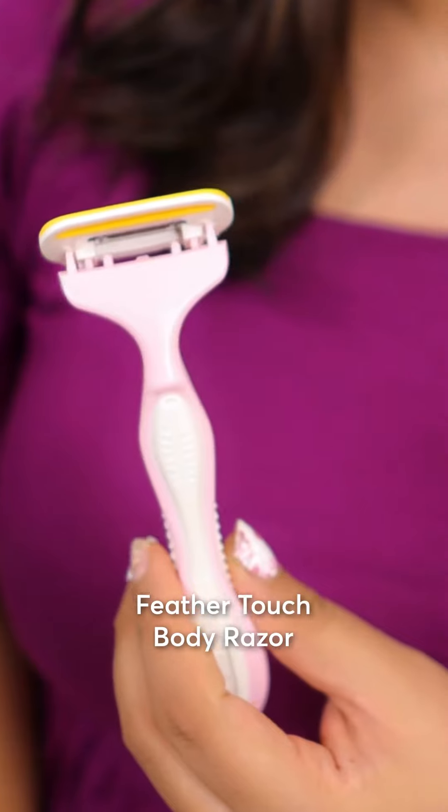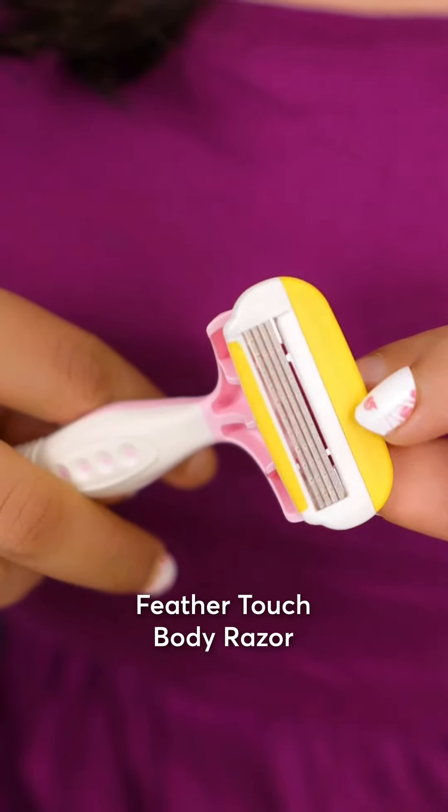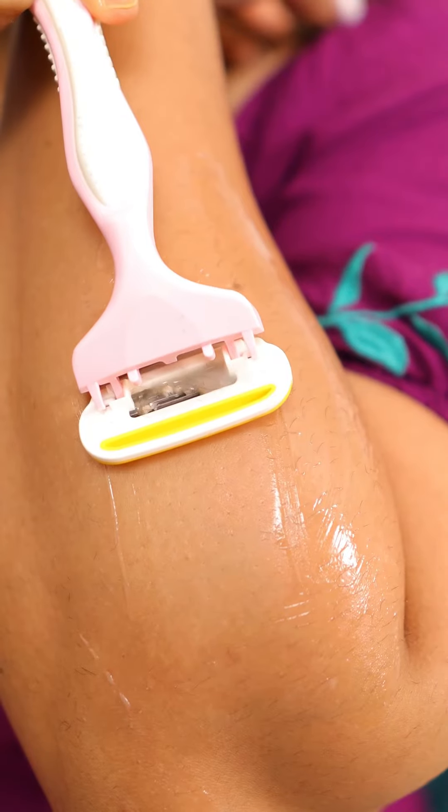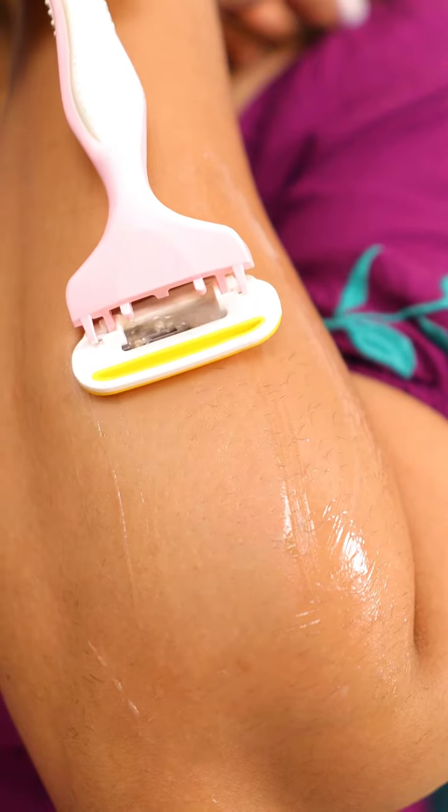And remember, always moisturize your skin after shaving to keep it looking and feeling its best. For my body, I use the Feather Touch body shaving razor — it's so versatile and gets the job done smoothly.